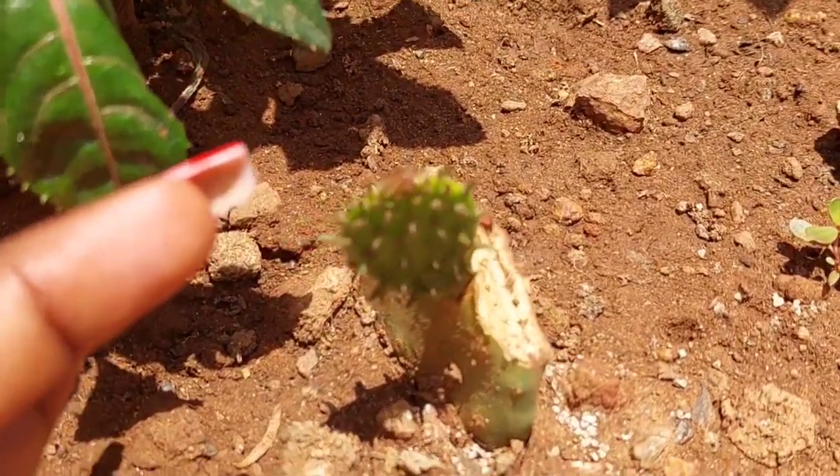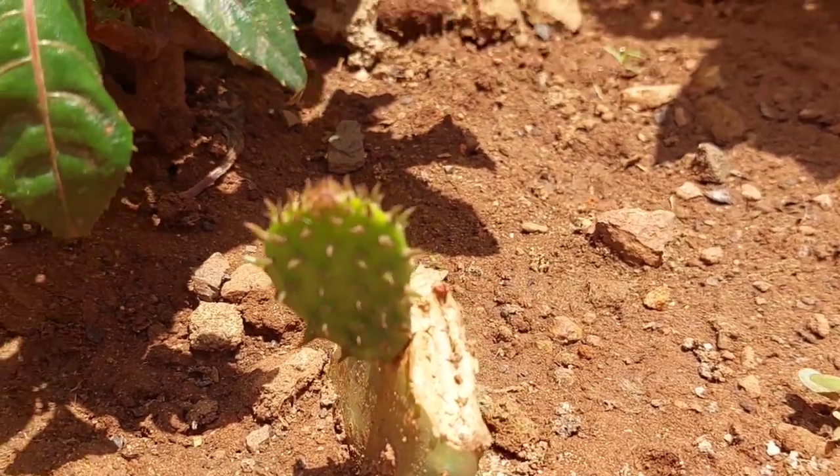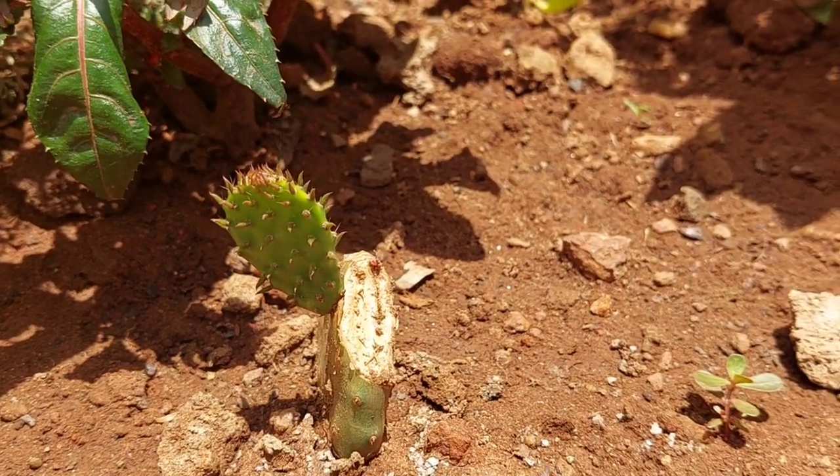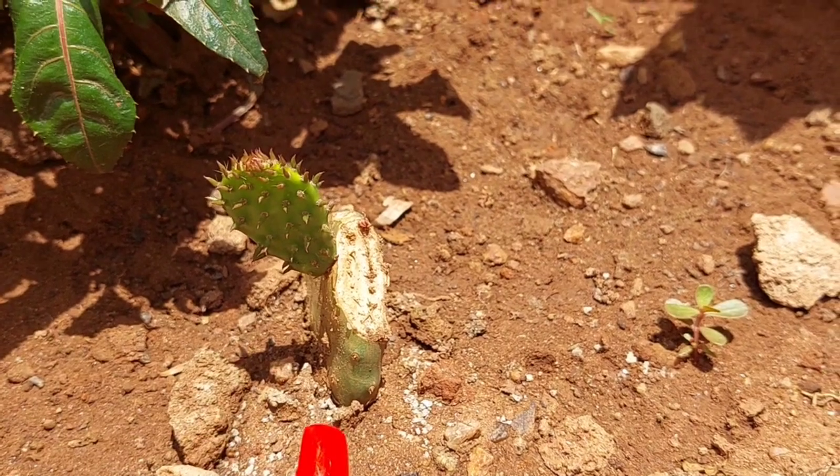After putting it into the soil, it will bring out this baby cactus part — you see it. It also has some thorns on it, you see how it looks. You just have to keep on watering it. This one is in the soil, but the other one is in a polythene bag.